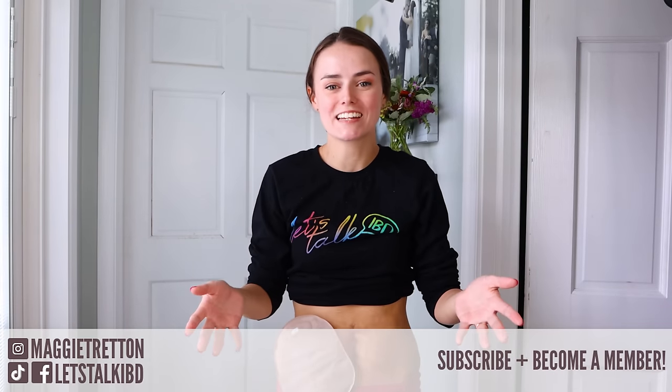Hey guys, it's Maggie and I am back today. I'm very excited for this video because we're going to be doing some stoma care today. I thought it might be helpful for nurses who come on YouTube interested in learning stoma care, or who are a little nervous with changing an ostomy bag. I also thought it would be helpful for patients to see the nursing side of ostomy care. I am an RN. I used to work in pediatric GI and I would change a lot of kiddos' ostomy bags. I also worked as an ostomy telehealth nurse.